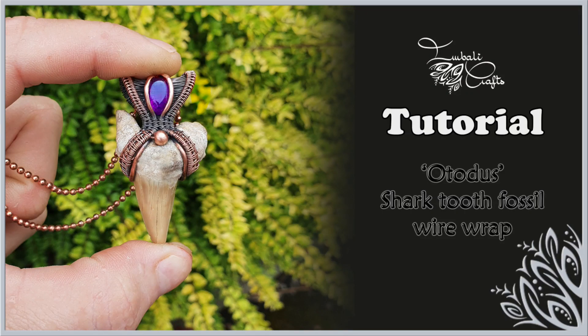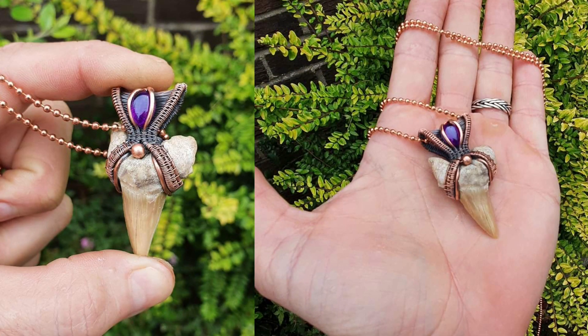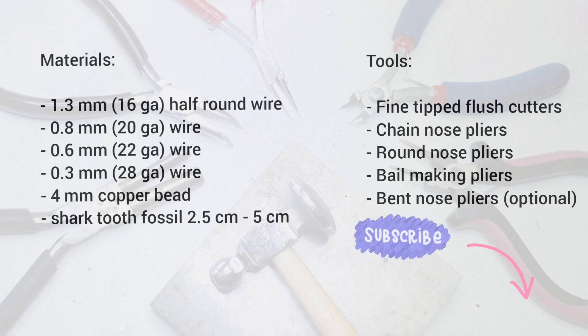Hi guys, this is Nadia from Invalid Crafts and today I want to show you how to wrap a shark tooth fossil, or any other object of similar shape, in wire. I do have a PDF tutorial and a full kit available in my Etsy shop, so pop over and have a look. If you like my tutorials, consider subscribing because I upload new stuff on a regular basis. All right, let's get started.